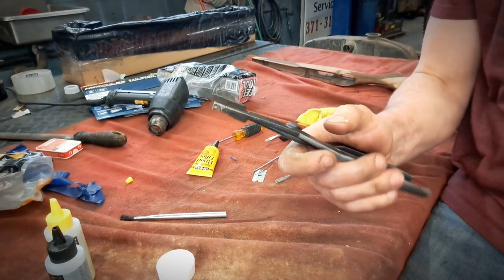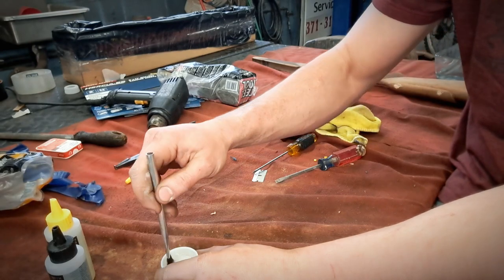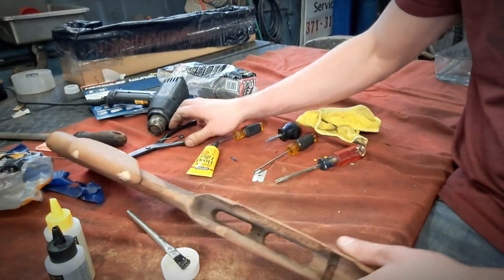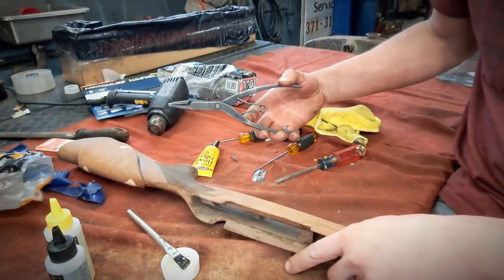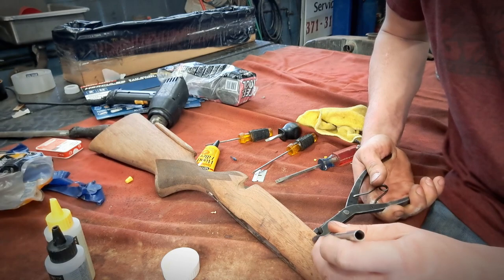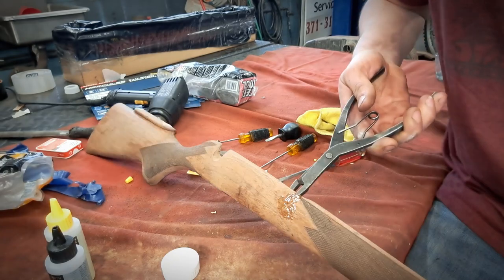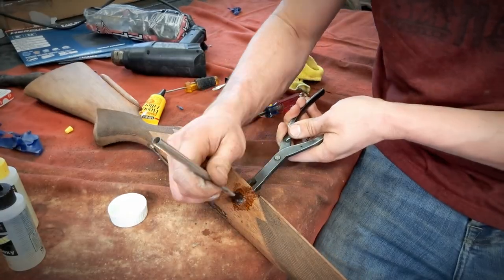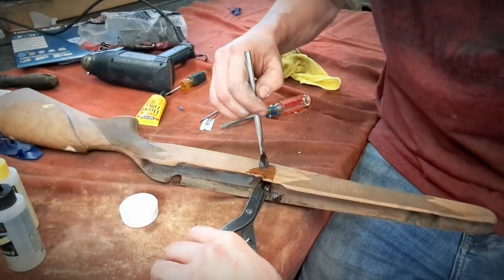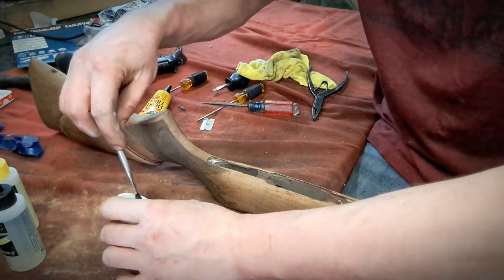I went ahead and got myself a pair of snap ring pliers just so I can pry open the cracks and get the epoxy down in. We're going to take care of the main crack first, just because it's the scariest. I'm going to get right on the edge there, pry that crack open, and we've got to do our best to just jam it down in there. Don't want this gluing itself to the table — that would suck.